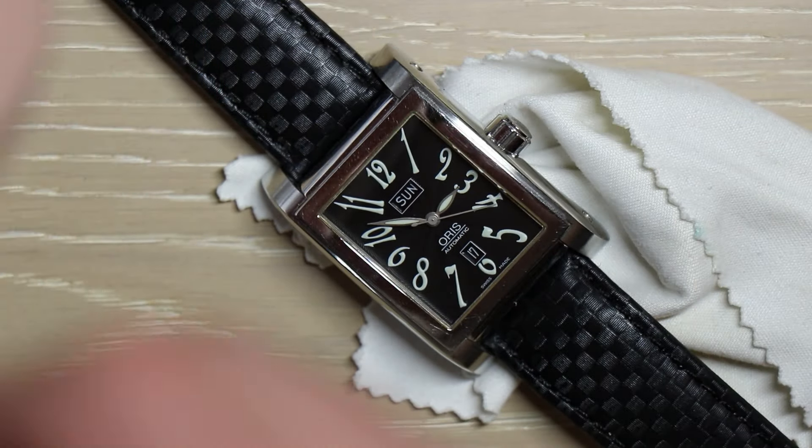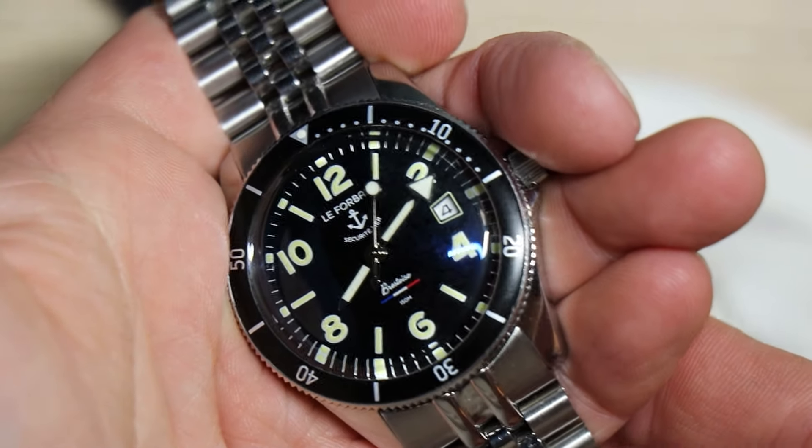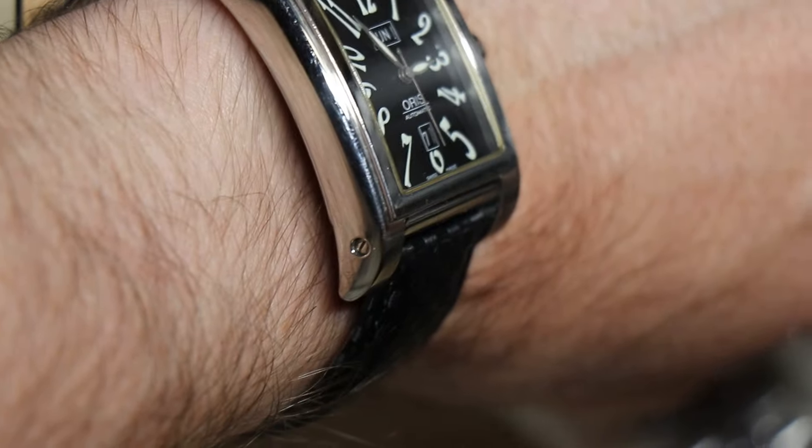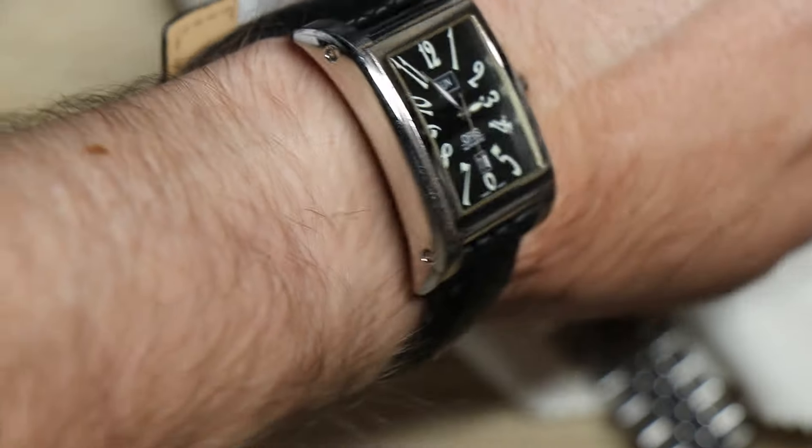Let me take off my — I'm wearing my Love 4 band. I'm going to do a video on this one, probably post it before I post this one on the Oris. Here on the wrist. I've got a six and a half inch wrist. That curves around my wrist pretty well.